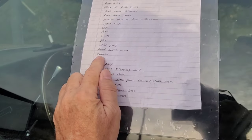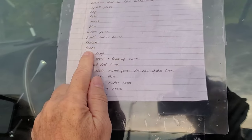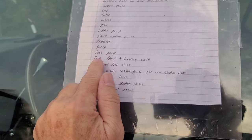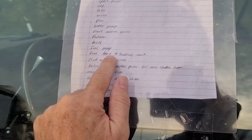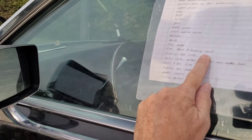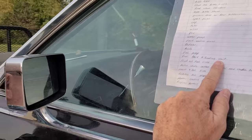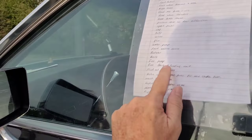It has a new radiator, new belts, new fuel pump, and a new fuel tank and sending unit. The fuel tank was expensive, but they put a new one on it. So the fuel gauge works — fuel gauge works, everything works. They also flushed all the fuel lines.